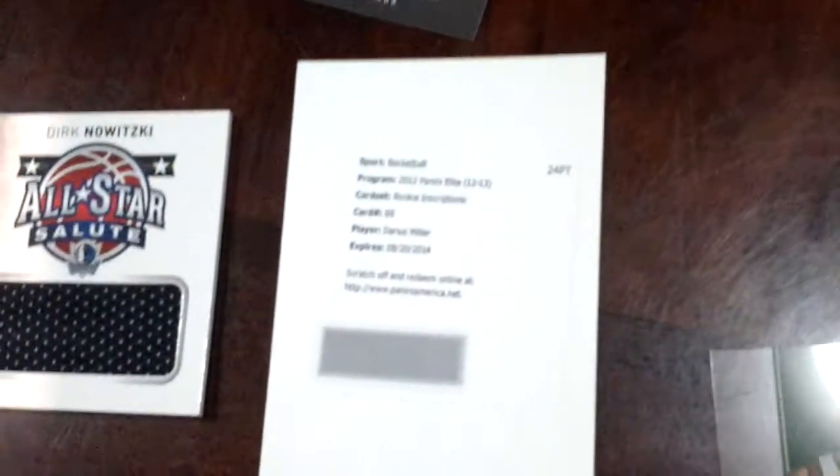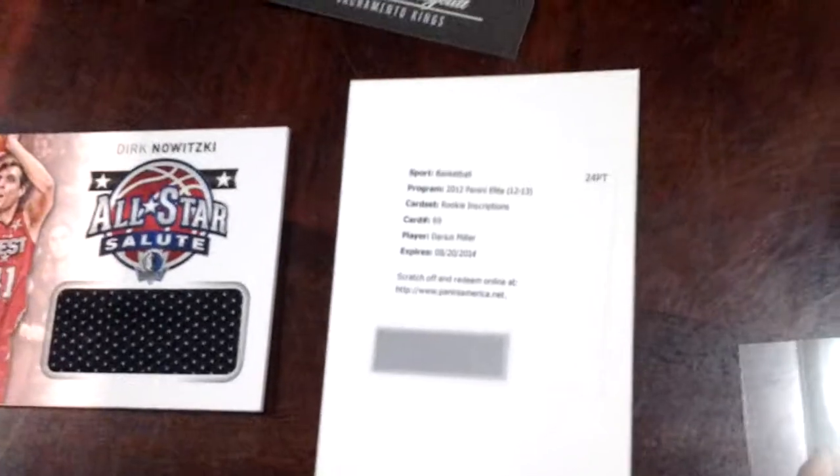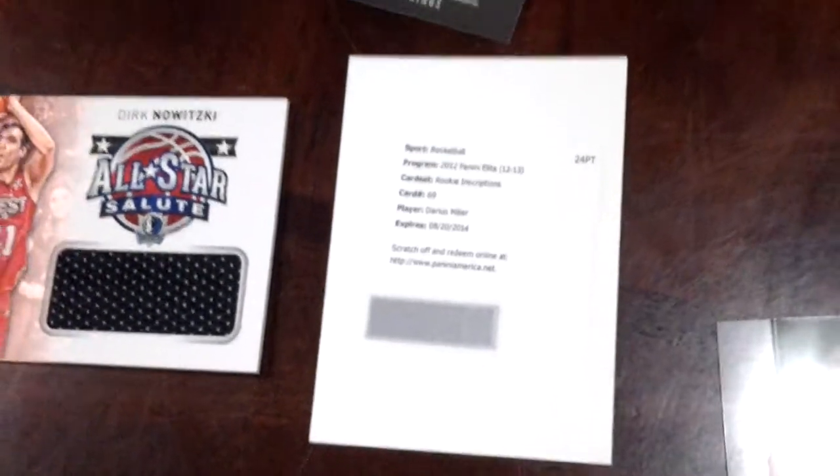And this is my first autograph. That's Darius Miller. Not sure which team — I think it's Nuggets.